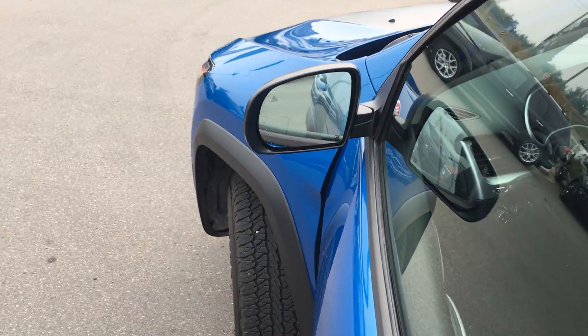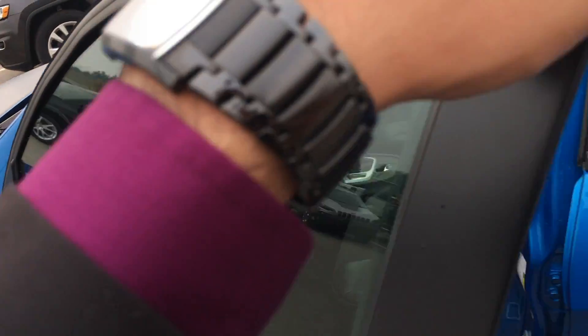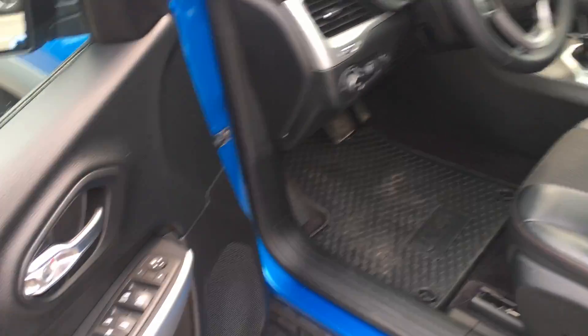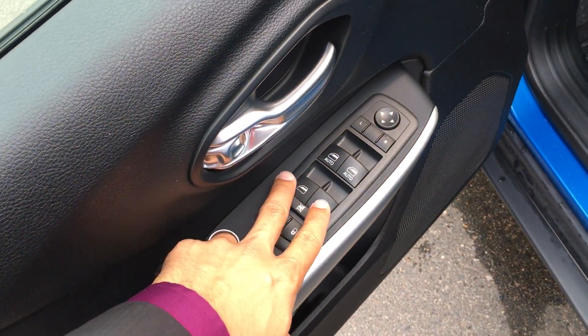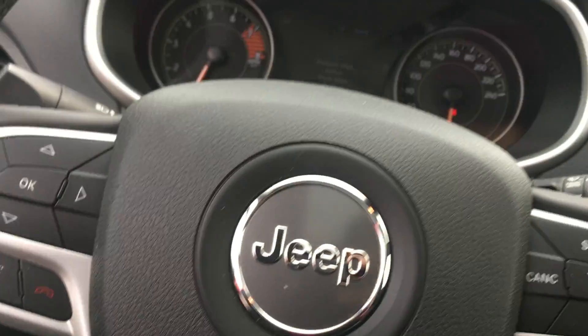You can see a little triangle there — this does come equipped with blind spot monitoring, which is nice and handy. Power windows, locks, and mirrors. Power driver's seat with lumbar support. Automatic headlights. This unit only has 14,000 K on it.